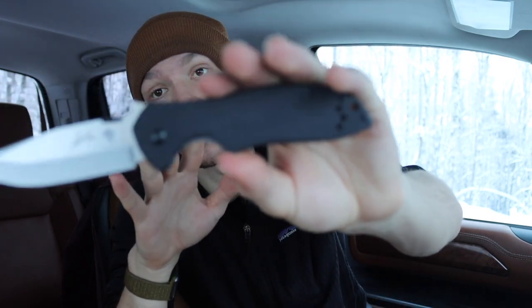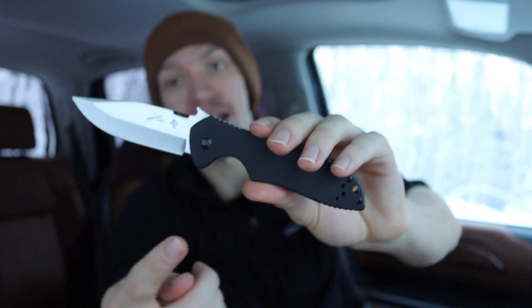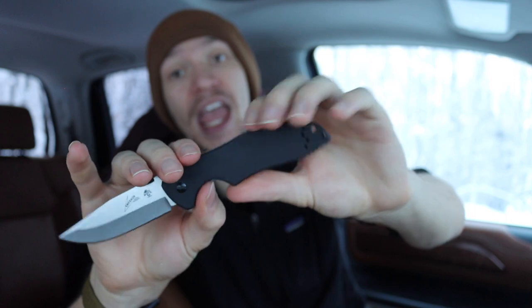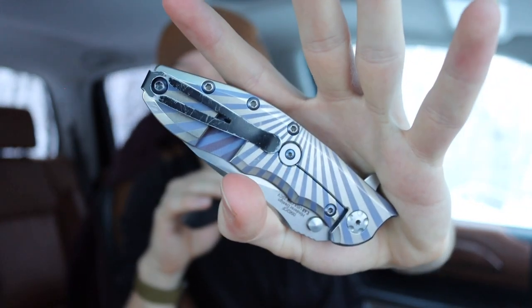One cool thing the Kershaws do carry over is the simplistic hardware design - using slotted bits for adjusting the pivot and Phillips head bits for all body screws, including the clip and body-holding screws. I think it's really cool that they kept that part of Emerson's simplicity alive, because one of the biggest attractions to Emerson is the very simple, rugged, and robust design meant to be easily field-serviceable. Finding a Phillips head is much easier in the field than a proprietary Torx bit, and that's a big deal.